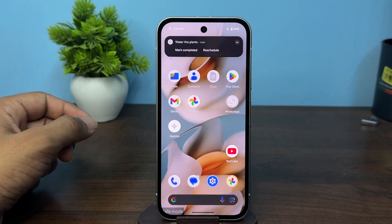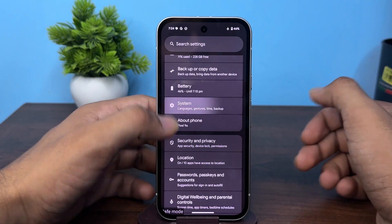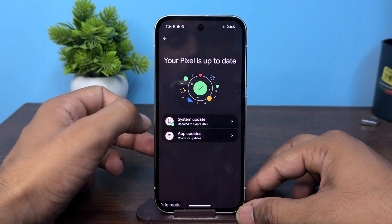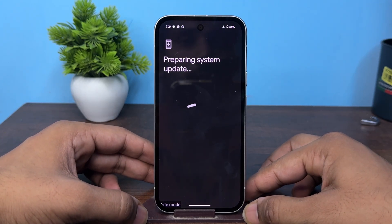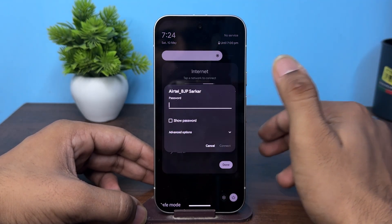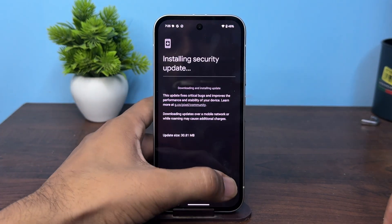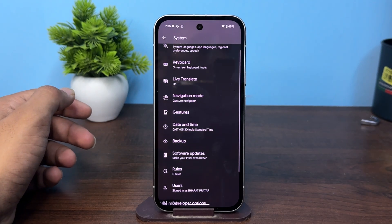After that, check for updates — a bug in the current Android version may affect the button functionality. To do this, open Settings, go to System Settings, then go to Software Update, and click on System Update. It will check for a new version, so connect to a Wi-Fi network, enter the password, and once a new update is found, simply download it and restart your device.